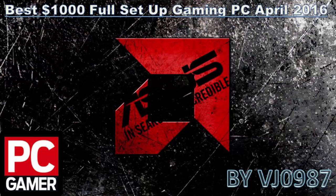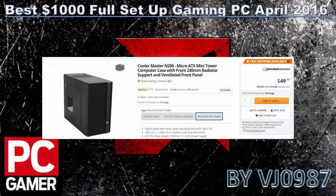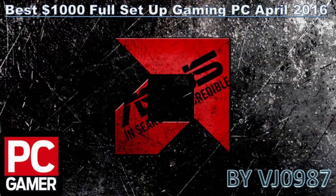Last but not least, the case is the Cooler Master N200 Micro-ATX mid-tower. It's a beautiful case for around $50 and comes with two pre-installed 120mm fans — one front and one rear. You can also mount a 240mm radiator on the front or a 120mm radiator on the rear for future cooling upgrades. For $50, it's the perfect bang for the buck.